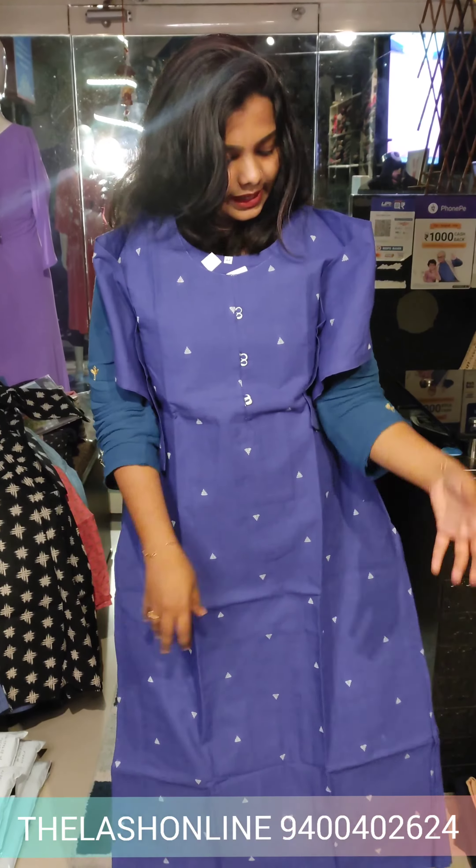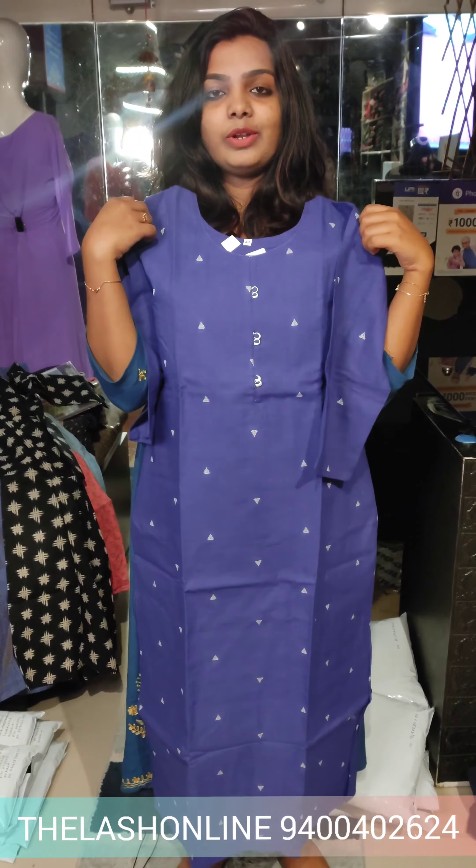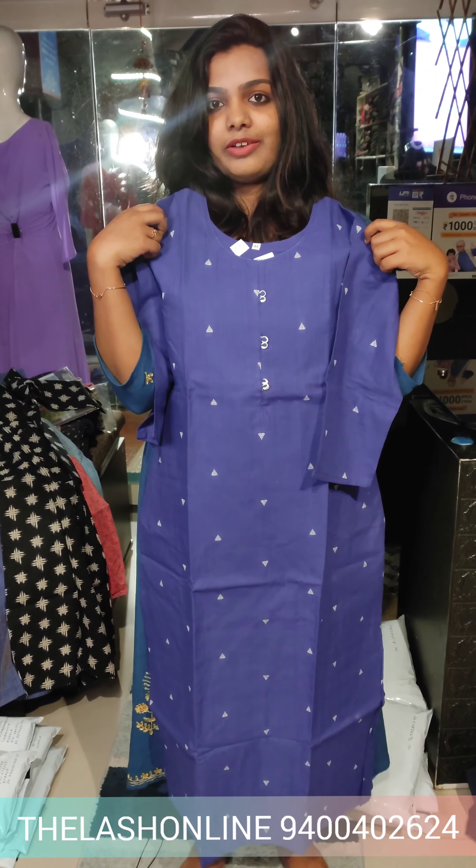After clipping the side slit, the lining is available. The sleeve is a 3/4 sleeve. The rate is 445 rupees.